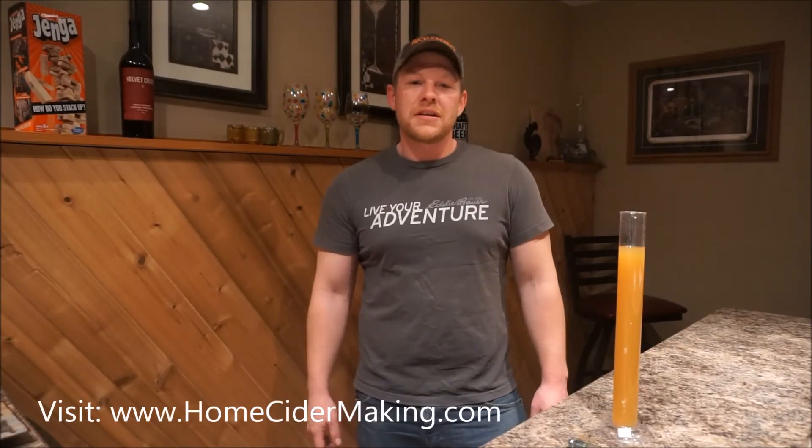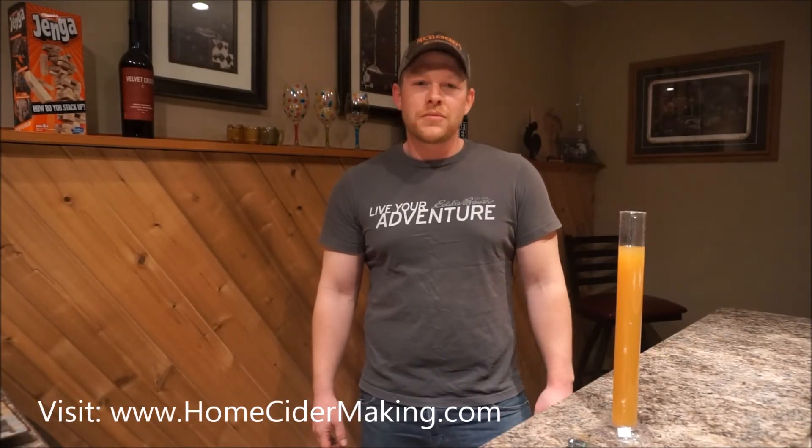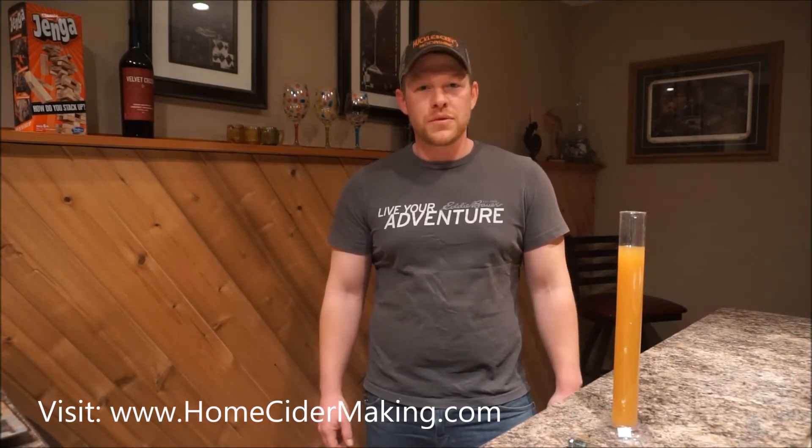Hey everyone, I'm Kurt from HomeCiderMaking.com and today I'm going to be showing you how to take a hydrometer reading of your sweet cider.